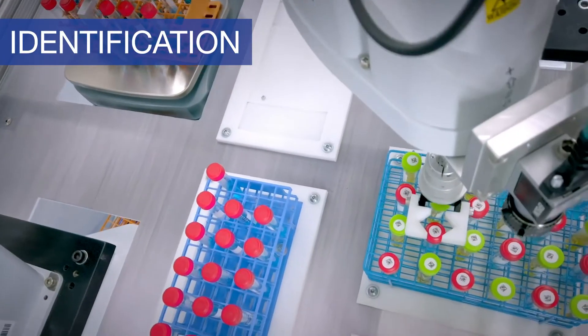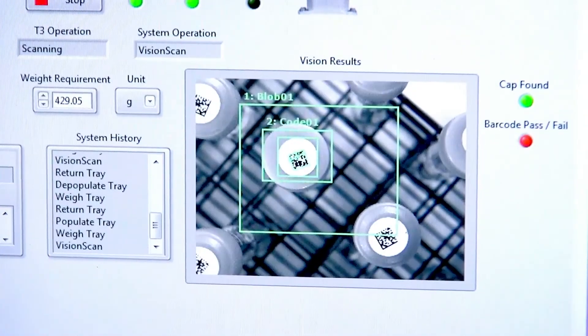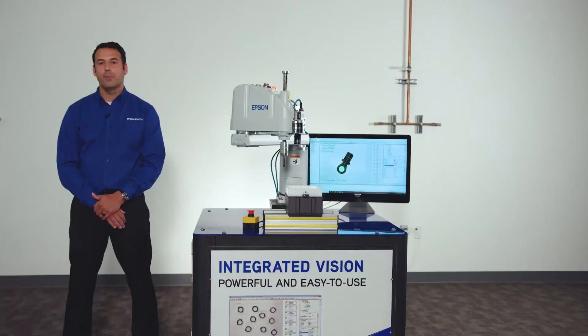Reading 1D and 2D barcodes as well as QR codes allows identification and verification of parts in your automation process. Even characters can be read as well.